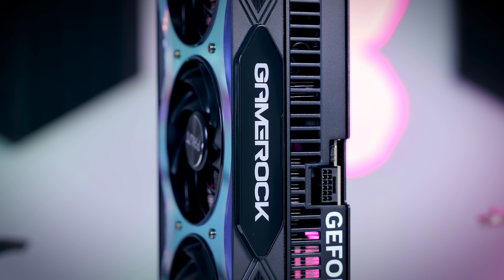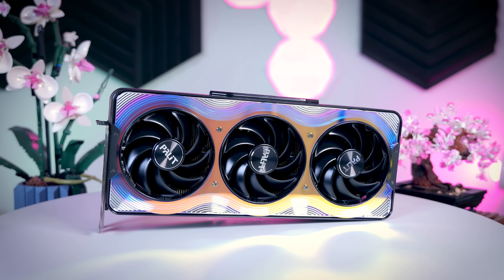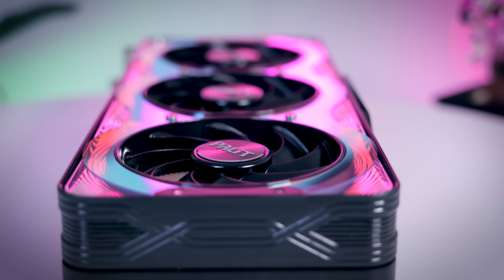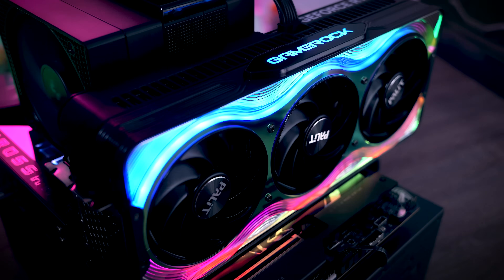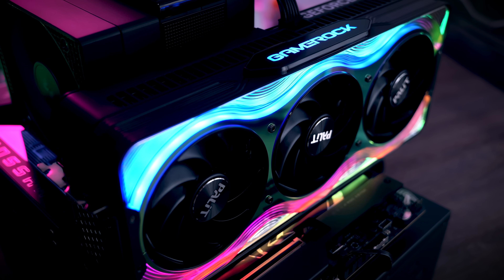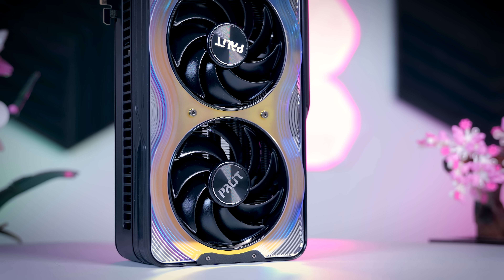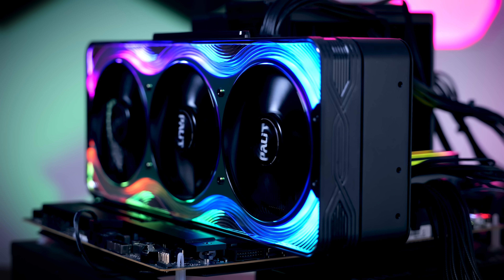The Gamerock name is not new — Palit's Gamerock GPUs have had some of the most noticeable designs we've seen over the last couple of years, and this 50 series version is no exception. It has a very shiny, RGB-heavy shroud with colors shifting depending on the angle you're looking at it, which Palit calls a chameleon panel. It's needless to say this card would work really well in a vertical orientation.